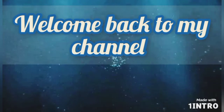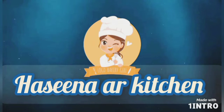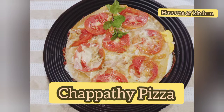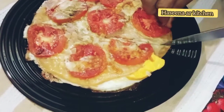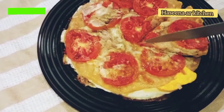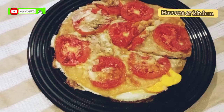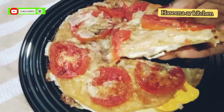Hi dear friends, as-salamu alaykum, welcome back to my channel. We are going to get the recipe, and it is ready. Let's go to the recipe.